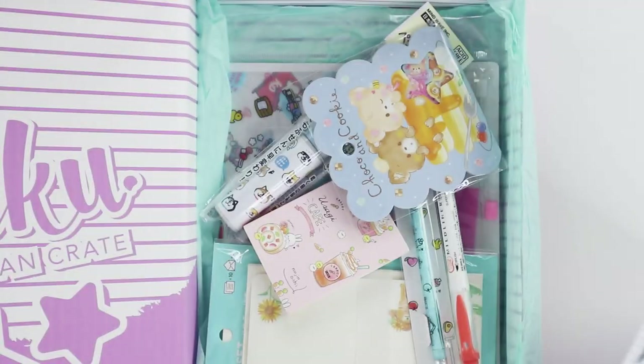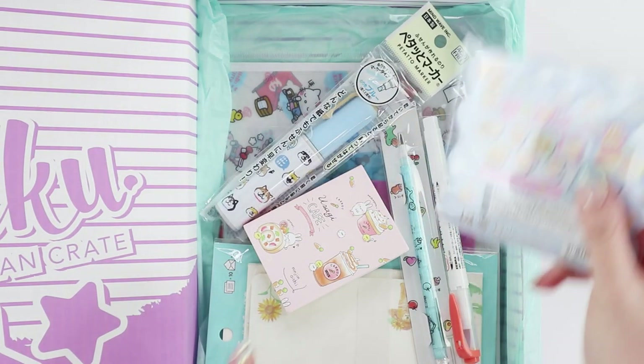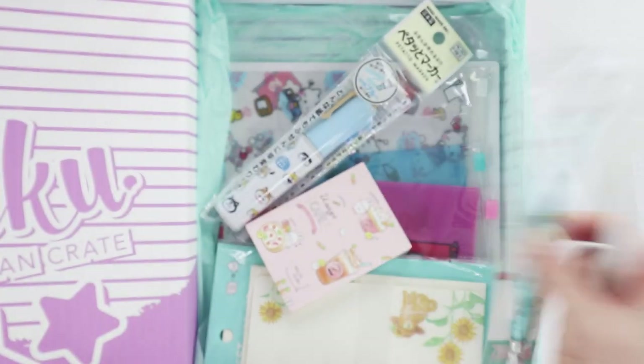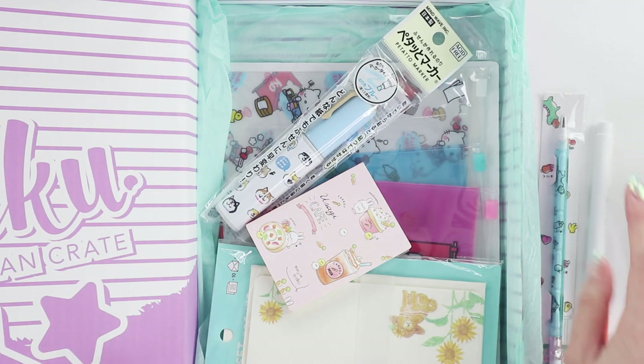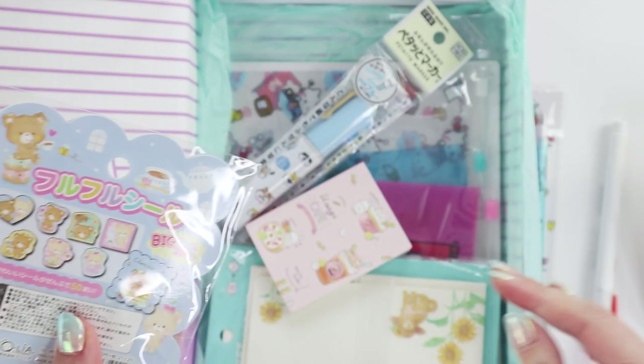I feel like Inku boxes have been improving. Like the first time I unboxed it wasn't so good, and I read a lot of your comments also stating the same thing, and now I feel like they're really picking up their game. So let's put aside these two — I think these are pens and pencils, I'll try them out later. Actually it's a highlighter. Let's get into it.